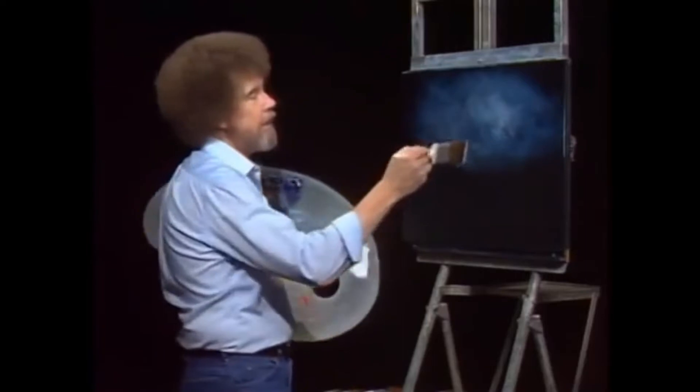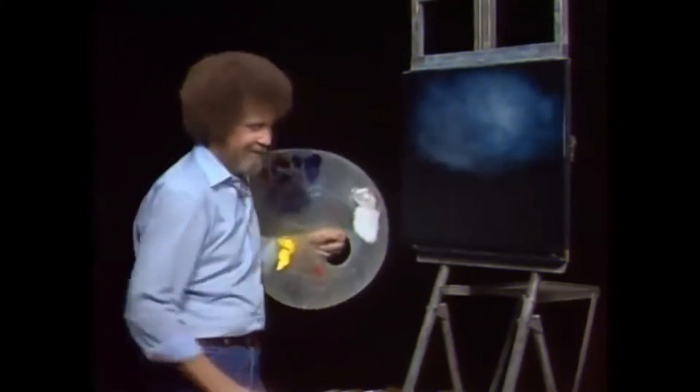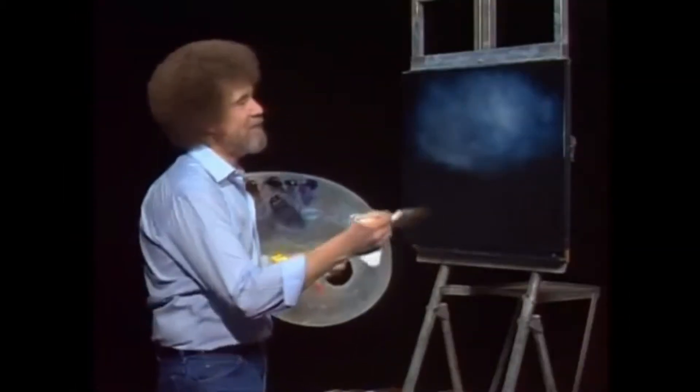We can go back and make this as light as we want — it's gonna look like it's high noon. Now I'm gonna wash the brush one more time. I just like to wash this brush. Be sure it's as dry as possible.